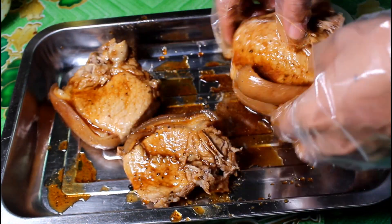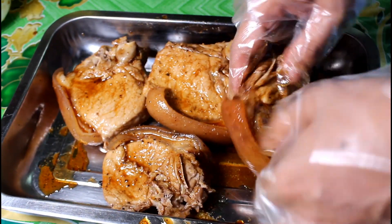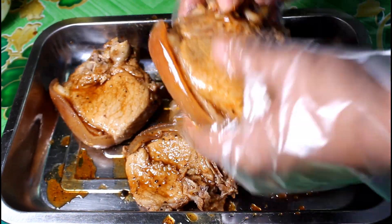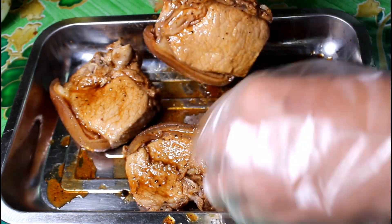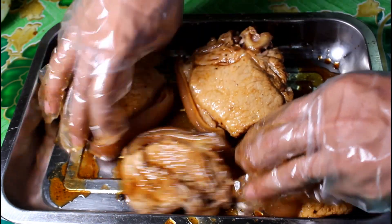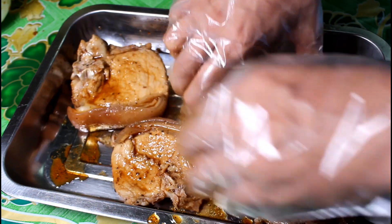Para hindi maging makunat yung pork chop, huwag nyo itong pakukuluan. Ang gagawin nyo, ang pakuluan nyo lang ay yung inyong pang-marinate. And then tsaka nyo lang ibababad yung inyong pork chop.